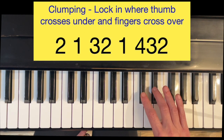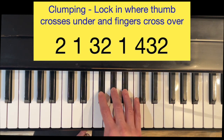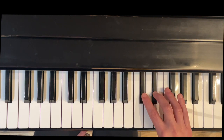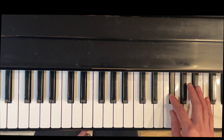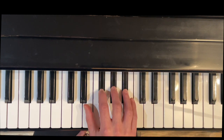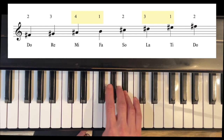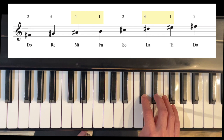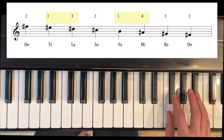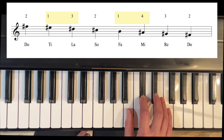Coming back down, cross with three, two. Cross with four, three, two. Now here it is one at a time: thumb under, thumb under, cross with three, and then cross with four.